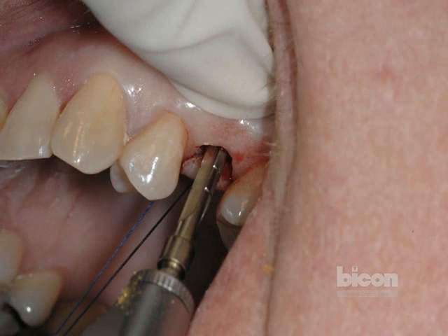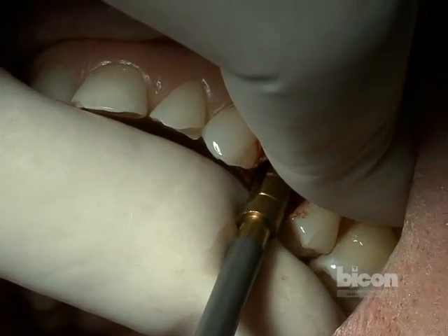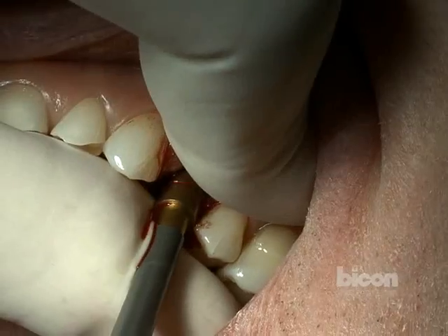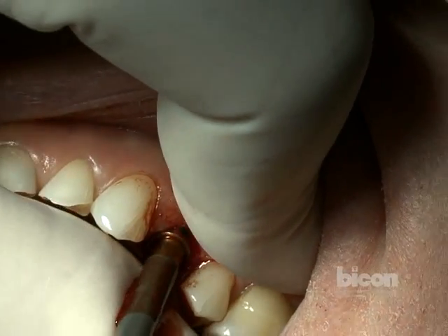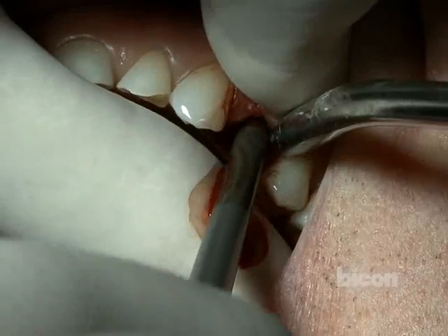The latch reamers and hand reamers, as all the Bicon surgical instruments, have a half a millimeter increment as we step wider. So the first one is 2.5 millimeters, and the following one is three millimeters, and so on. The reaming at half millimeter increments only shaves a quarter millimeter off of the sides of the osteotomy. Because of the action of reaming, and because it is done under very low speed, there is no need for irrigation. The speed at which the reaming is done is 50 RPM or less. This allows for an atraumatic placement and for harvesting of bone.